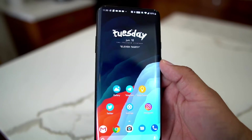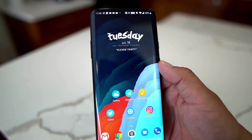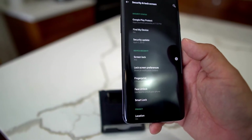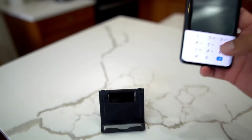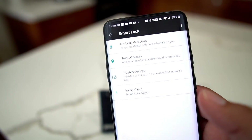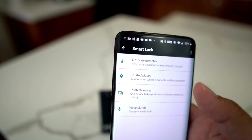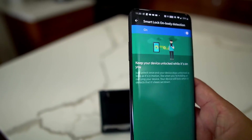There's also a feature that lets your phone unlock automatically based on context. I don't really recommend it since leaving your phone on the counter means anyone can get in. But for demonstration purposes, if you go into Security and Lock Screen, you'll find Smart Lock, where you have options: On Body Detection, Trusted Places, and Trusted Devices.